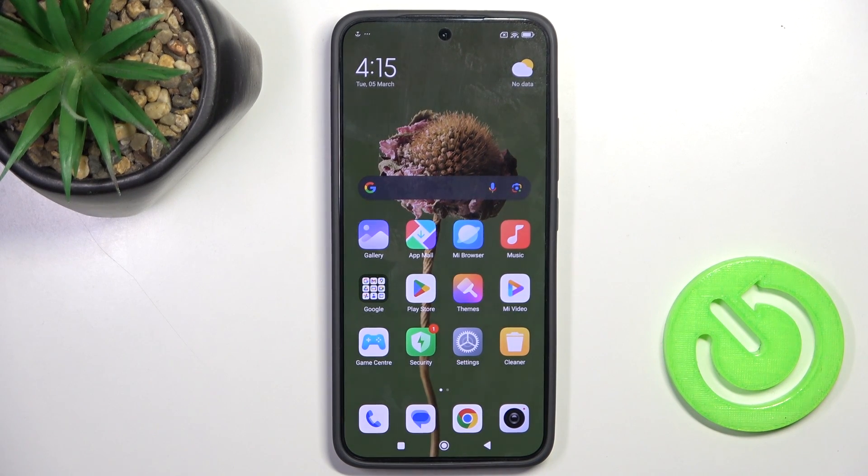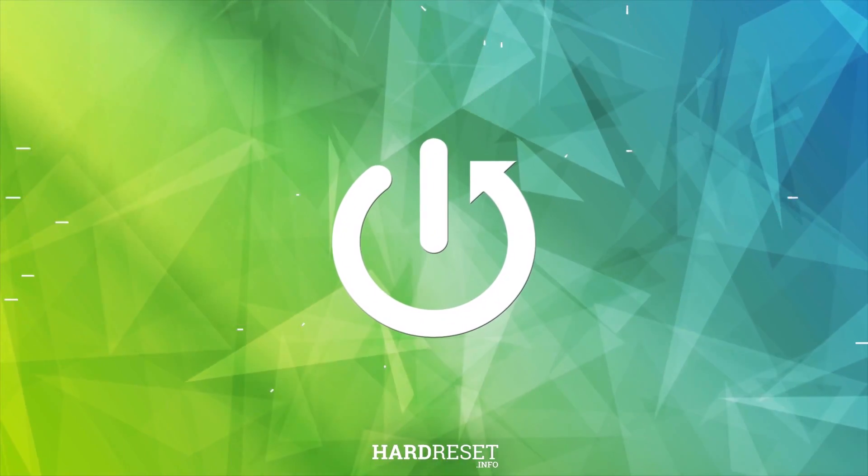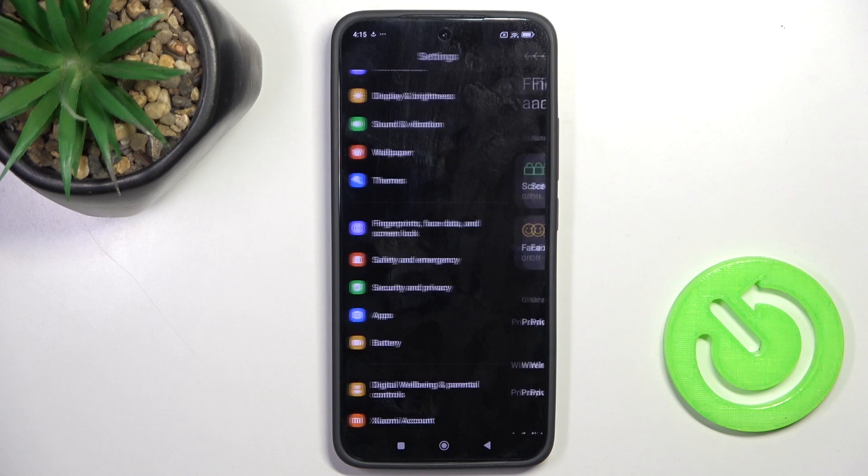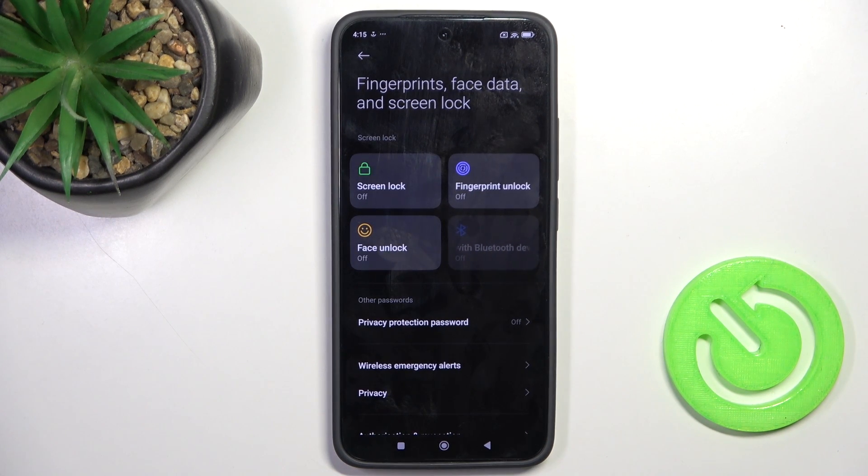Hi guys, here we've got Xiaomi 14 and let me show you how to add a fingerprint to this device. At first, open the settings, then navigate to fingerprints, face data and screen lock.